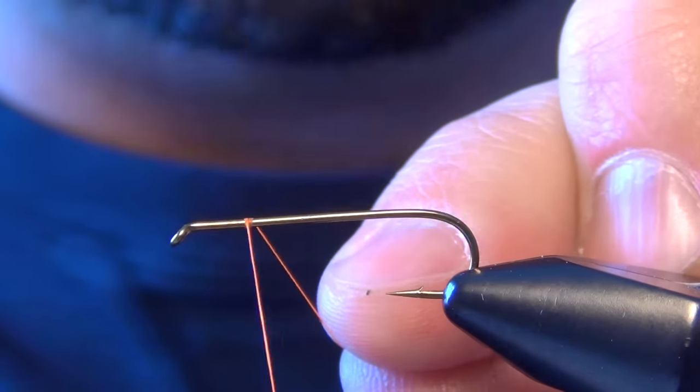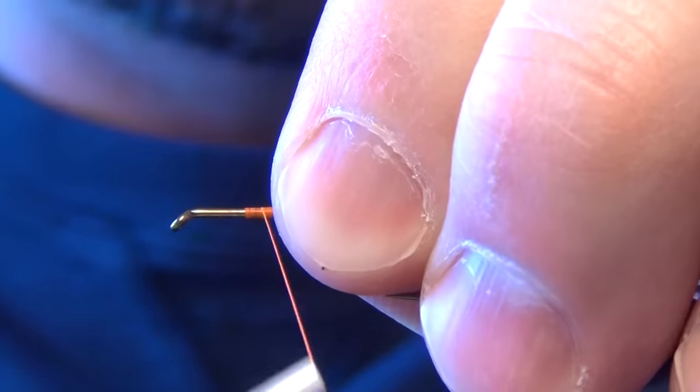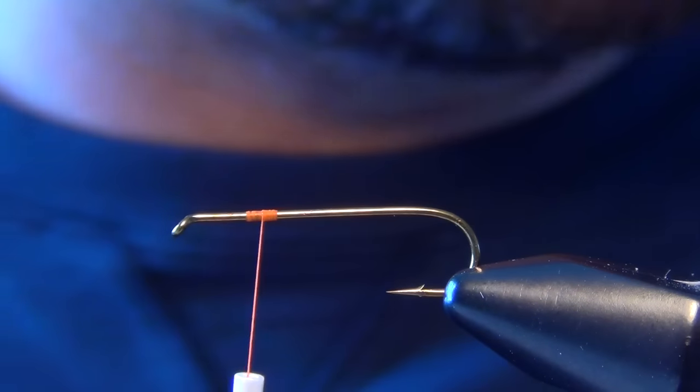In this video, we're going to tie a fly called the Foamulator. It's a blend between a stimulator and kind of a foam hopper or stone fly.